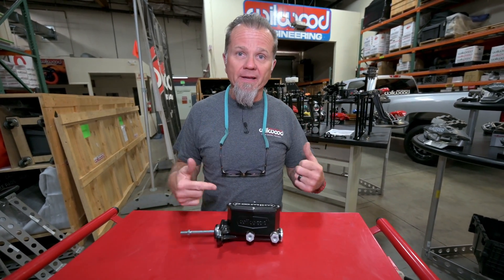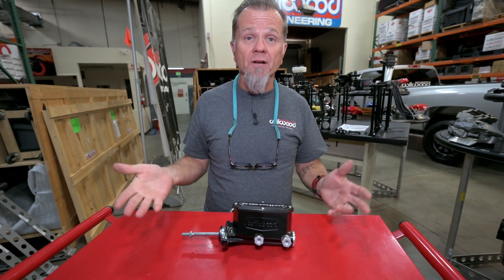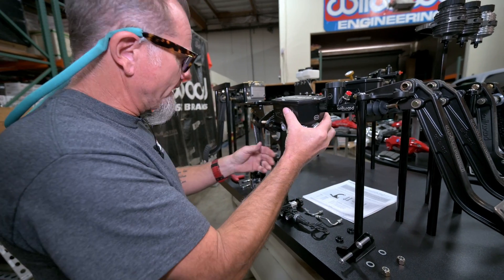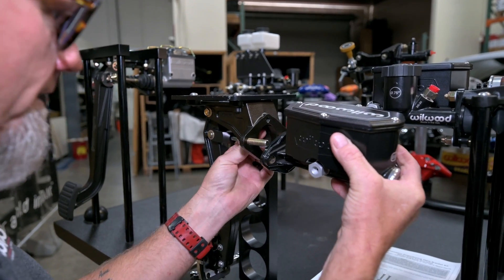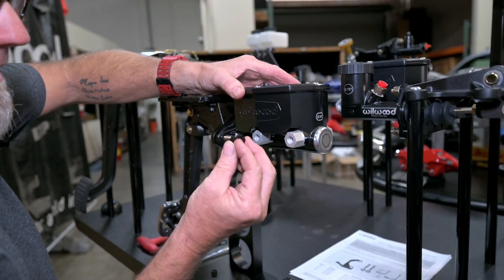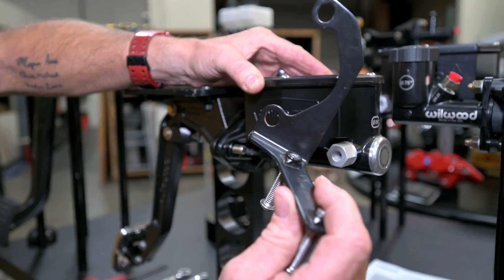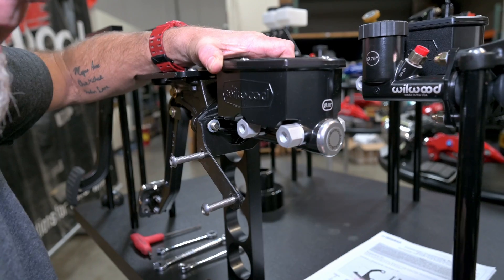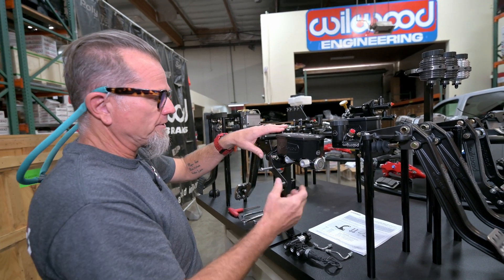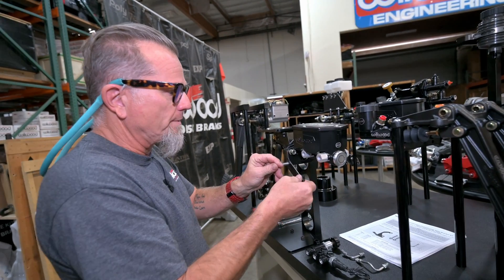I've got all of our parts and tools laid out next to the display we're going to bolt this onto. This is going to be the same whether you do it onto a firewall for a manual brake or onto your booster — you're going to start with everything loose while we get everything assembled so we don't strip anything. We're going to start with getting the master up into place. For right now I'm not going to worry about the adjustment on the pedal; I'm just going to get the push rod started into the clevis and get the master cylinder up to where it's going to go. After that, the little spacers go in between the bracket and the face of the master cylinder mount, then the bracket goes over that, and we just get the nuts hand tight. You can see everything's loose.